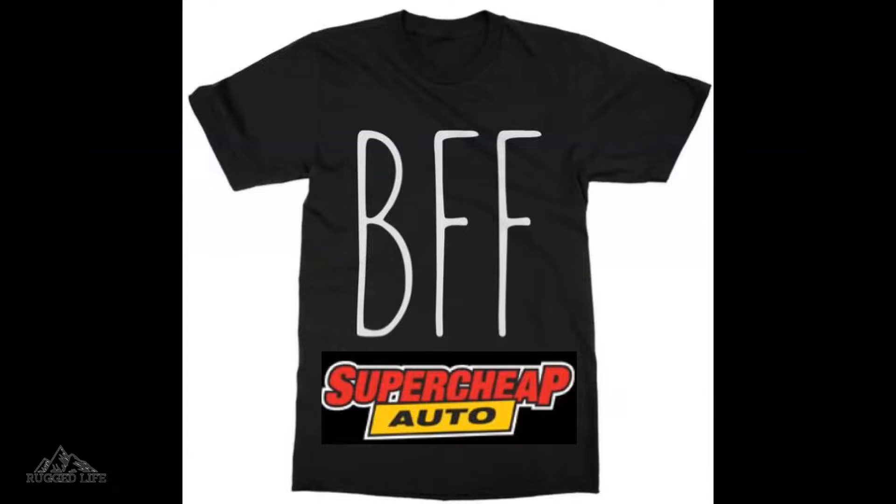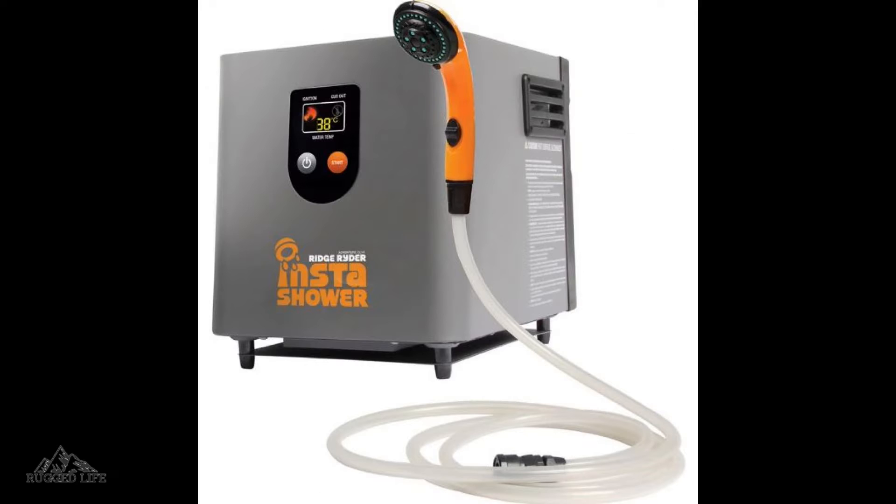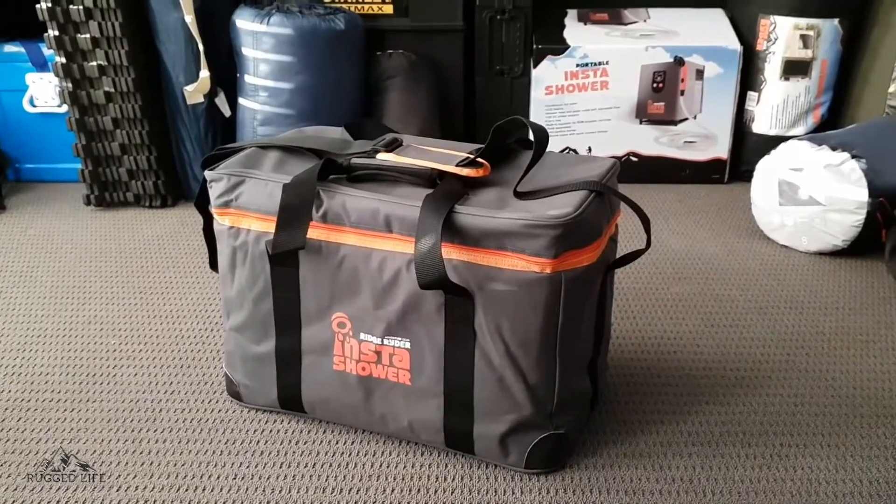So when our good friends at Super Cheap Auto wanted me to test some of their gear, particularly the Ridge Rider brand, I took the opportunity and ordered one of these — their portable Insta shower. And so here it is.